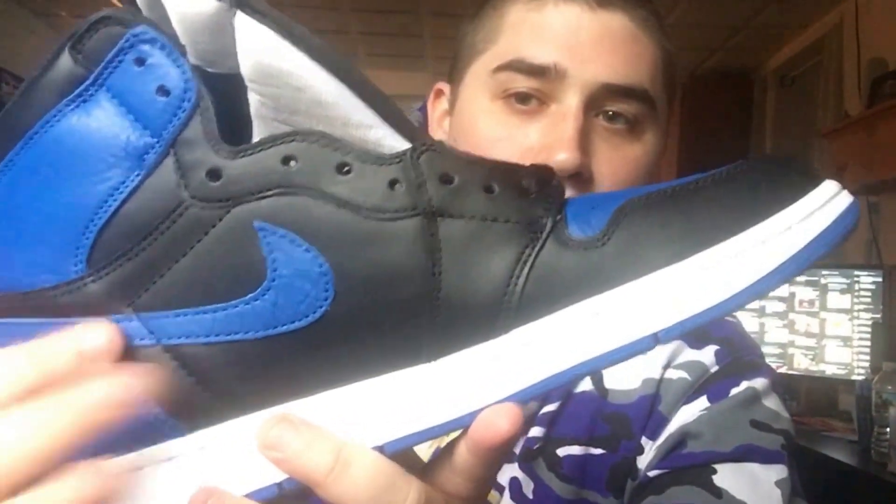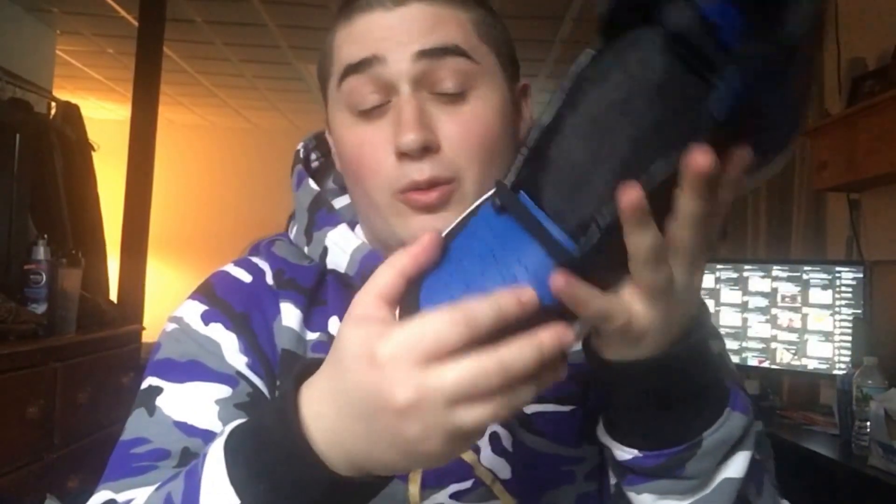I just got here and there are some differences between these Royals. Mine came with a toe box that doesn't have much tumbled leather, if any at all, while my friend's pair actually has a ton of tumbled leather — you can see the lines crossing through the toe box. We both have tumbled leather on our swoosh, but it's crazy that they used different materials between different Royals. I'm pumped to have my pair and I might try to double up so I can have one to stock and one to rock.